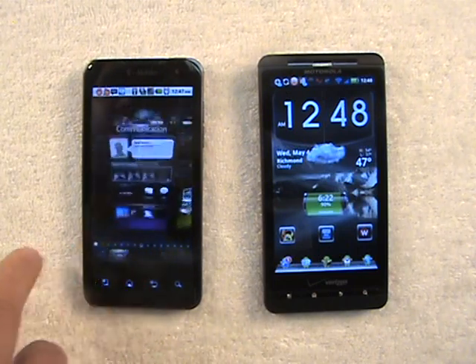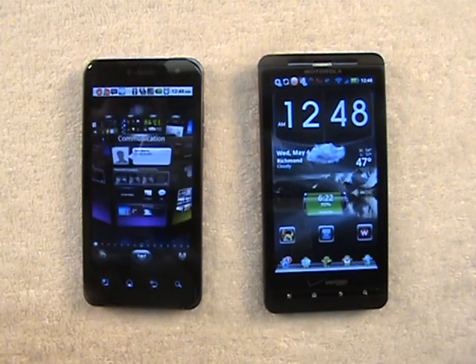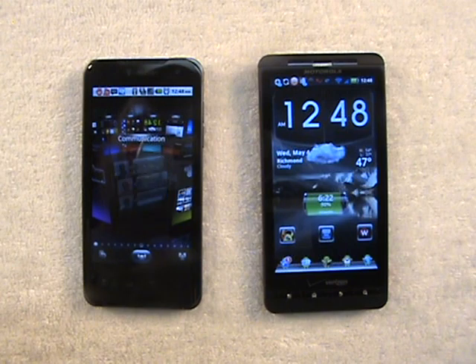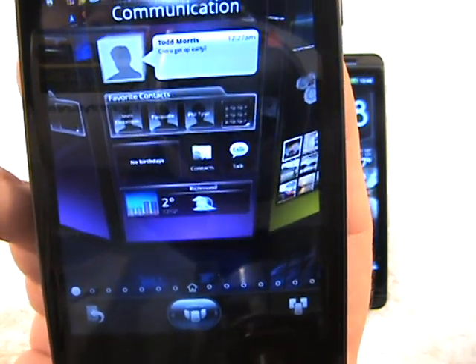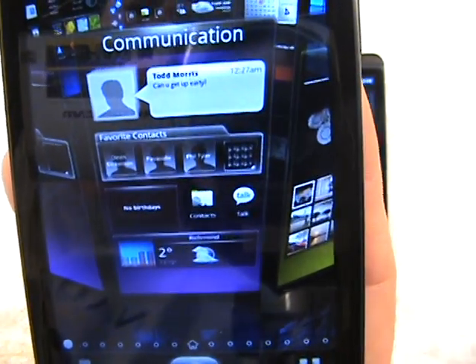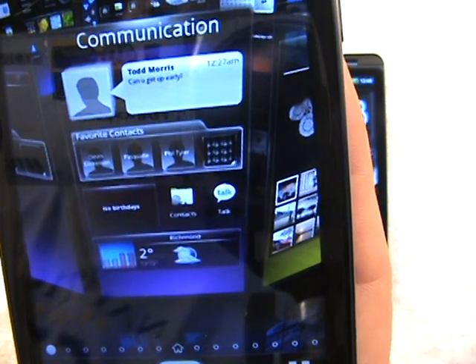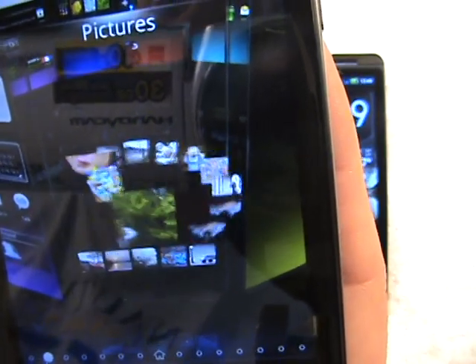Now if you go all the way over and let this go, this is kind of neat. When you go to the preview mode here and let it go on its own, it'll run through the widgets on each home screen and do a little 3D preview of each. See, it's running through — those are all widgets that are on that screen, and they're all in 3D. Not actual 3D, but just 3D graphics. Then it'll go to the next home screen and preview whatever widget is on that home screen.